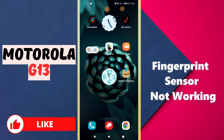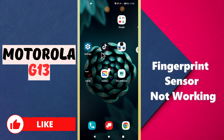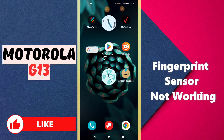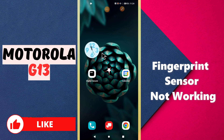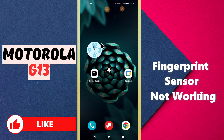Hello everyone, welcome to my YouTube channel. In today's video I will talk about the fingerprint sensor in the Motorola G13. If the fingerprint sensor is not working or you are unable to unlock your phone with fingerprint, I will tell you how you can fix this problem. Don't forget to subscribe, and now let's watch the complete video and learn how you can fix the fingerprint sensor in your device.